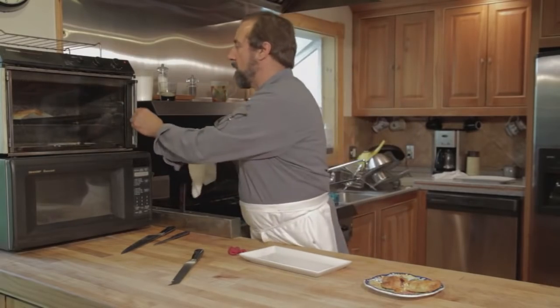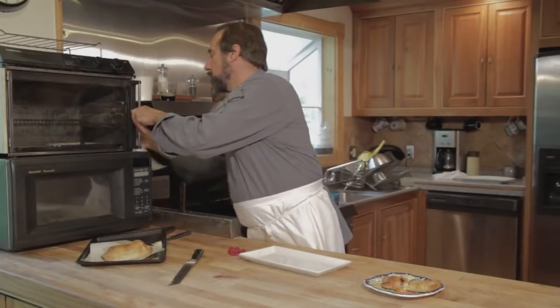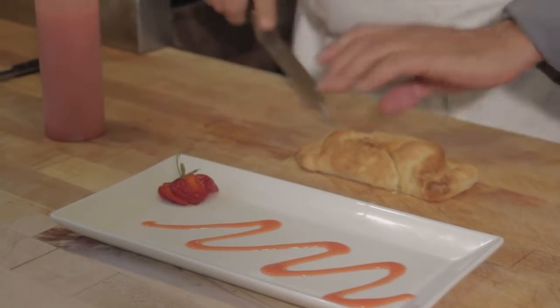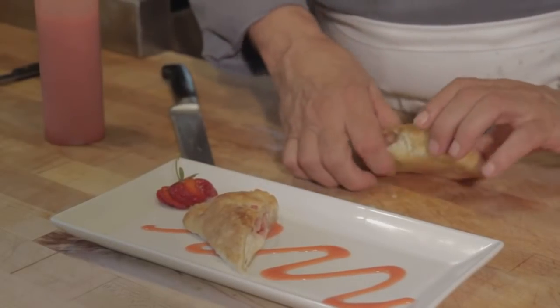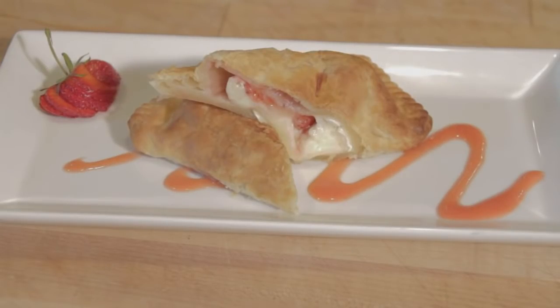And it looks like it's ready. Cutting it carefully with a serrated knife. And there you have it — brie with berries in puff pastry.